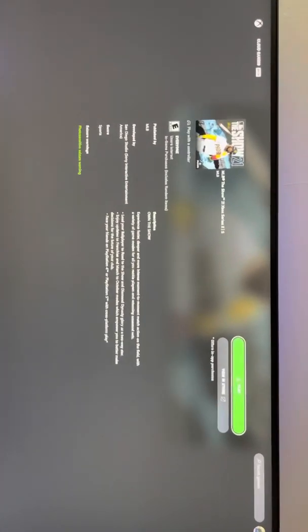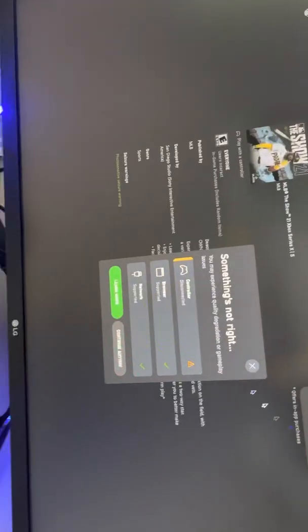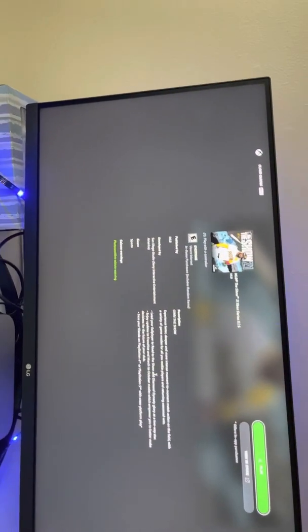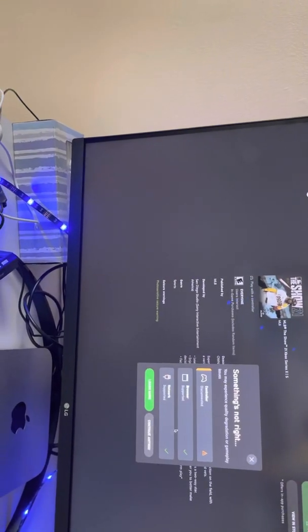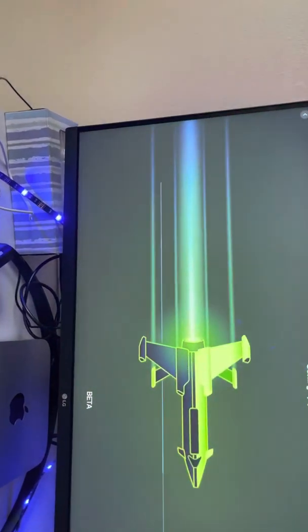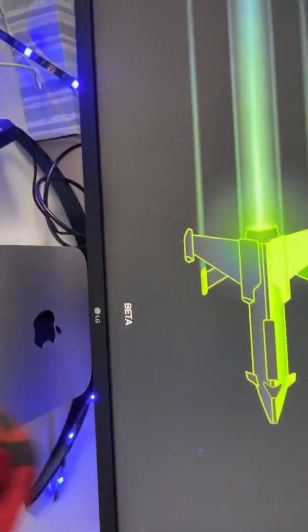Let's see if I can play MLB The Show. Oh, I don't think so — I don't think you're able to play it. Something's not right, maybe my controller isn't connecting. Continue anyway. I don't know what's going on. There you go — all right, so you are able to play MLB The Show 21 with the red controller.